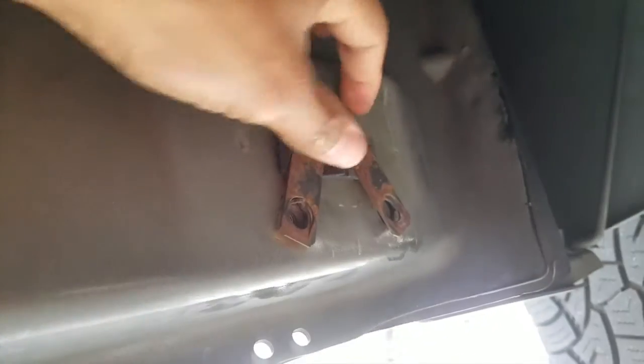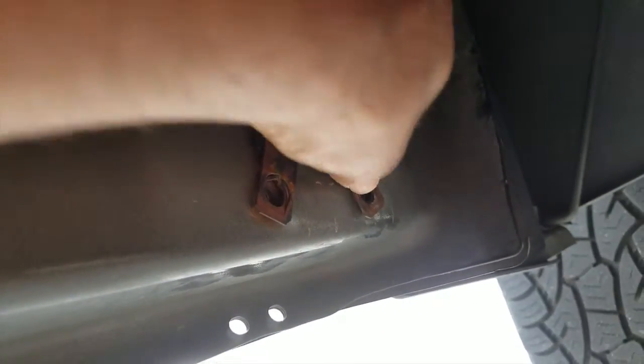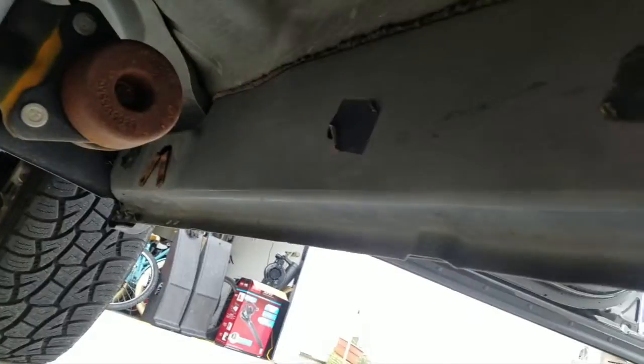I put the brackets back on — over here it's kind of tough getting the brackets on over top, but it does the job. No more shaking, no more rattling. I should be good. I'm excited, I'll finish up the rest and we'll see what it sounds like.